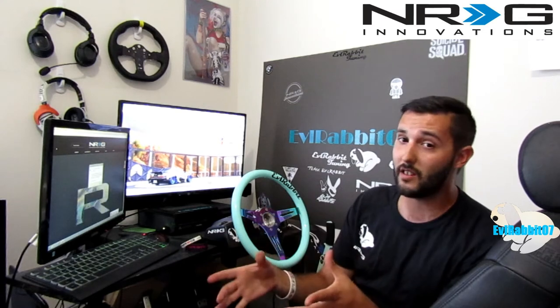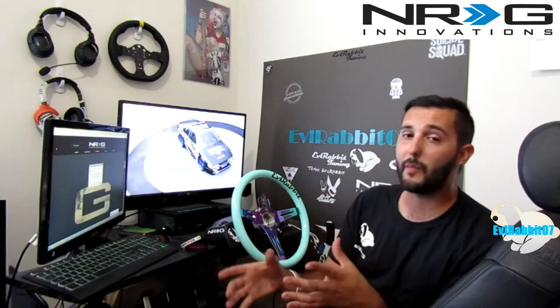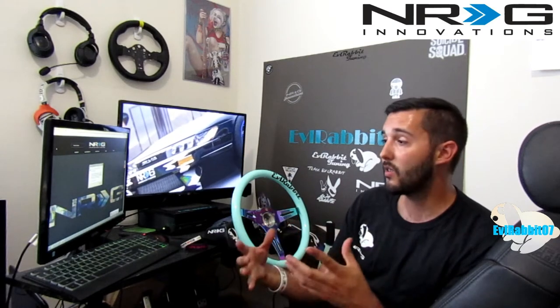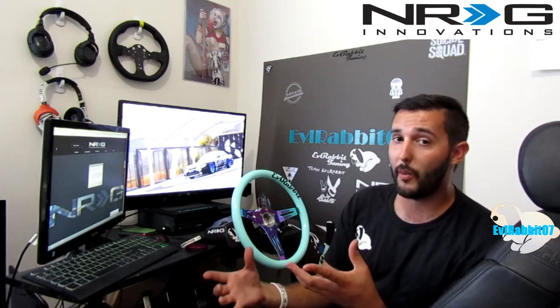It is actually still sealed. Stay tuned to the channel — I'll give you guys as much information as I can when I get it from NRG Innovations about the hub adapters that they're designing. Let's get over there and unbox this box, which I know you guys are here to see, and I'm super excited to open up.